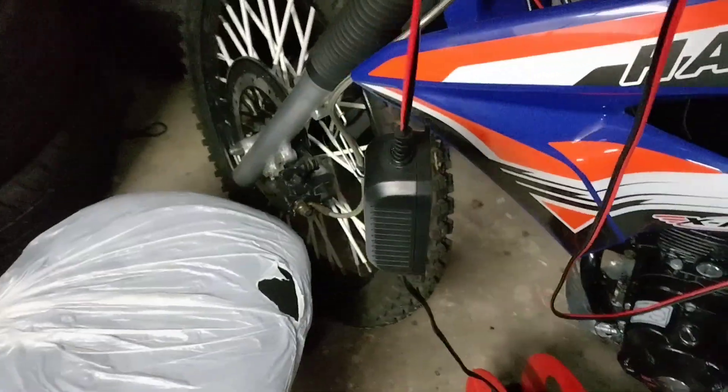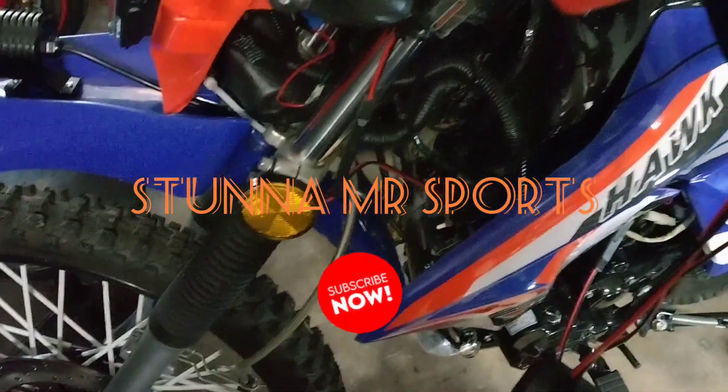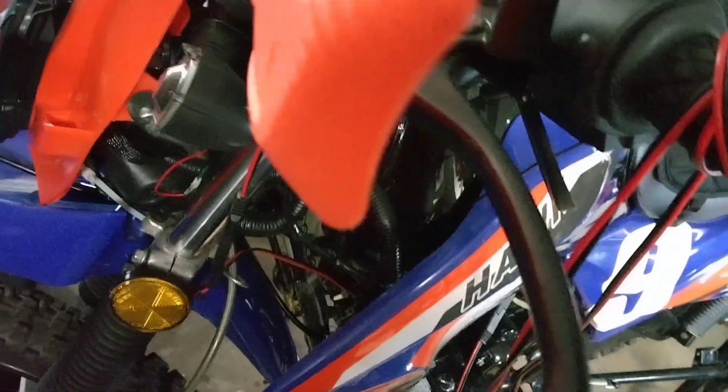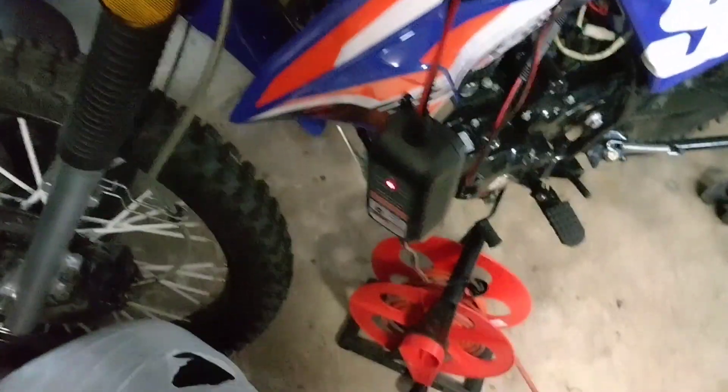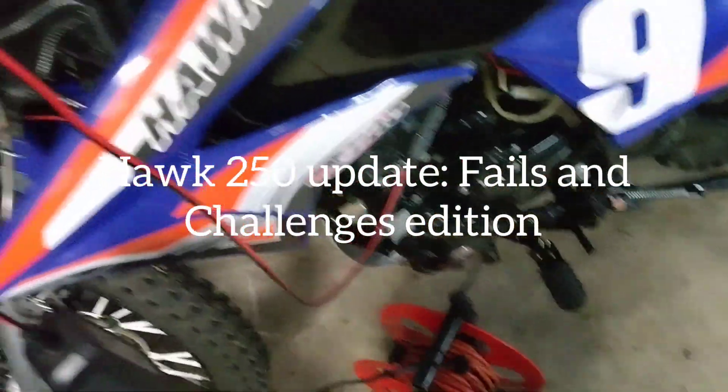Just giving you guys an update on the X-Pro Hawk 250. I'm charging it right now — I haven't ridden it in a couple weeks and we've had some very cold weather here, so you've got to keep that battery charged regardless of whether you're riding it or not.